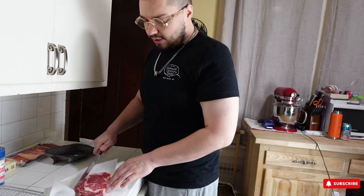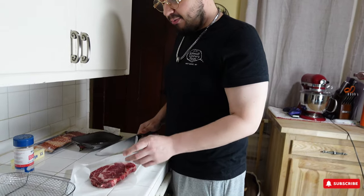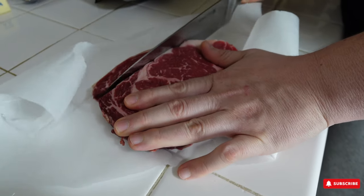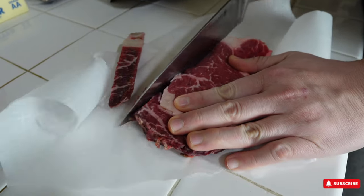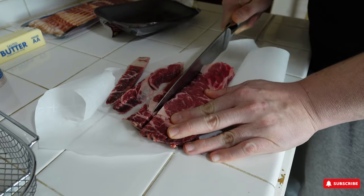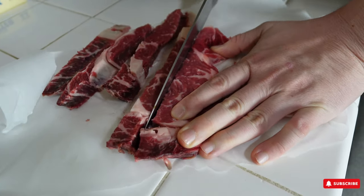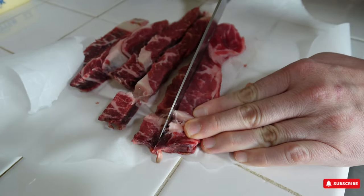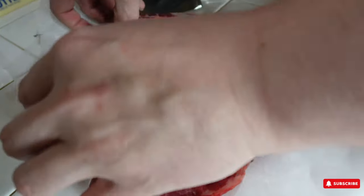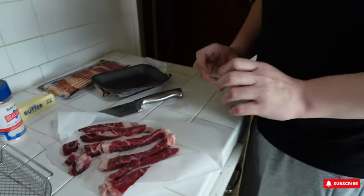If you want longer fingers, cut the steak the long way; if you want shorter steak fingers, cut the short way. My wife wants the long steak fingers so we're cutting the long way. I've got my nice cut strips here, and a couple little small chunks came off but we can always wrap those individually. Time to open the bacon.